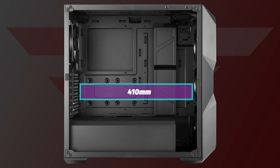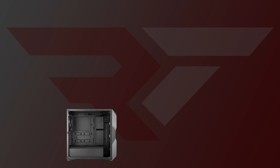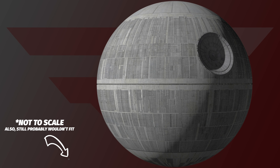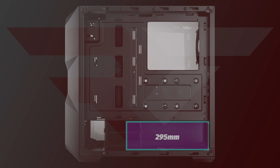For GPU, you're looking at 410mm, which means pretty much any retail NVIDIA or AMD variant would fit in there. For PSU, you can do 180mm with the hard drive cage installed, and up to 295mm if you want to remove it.